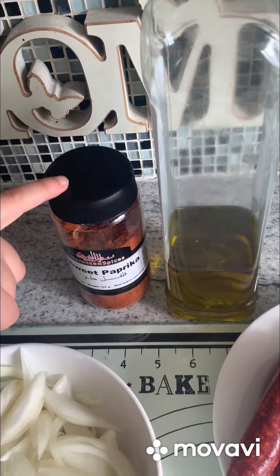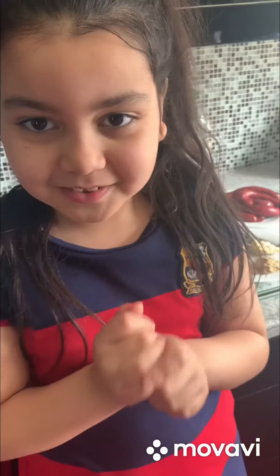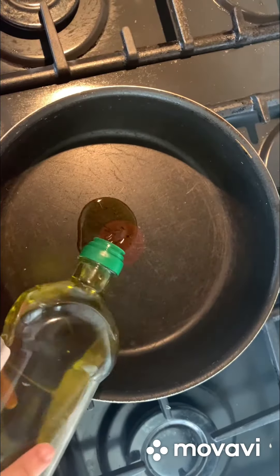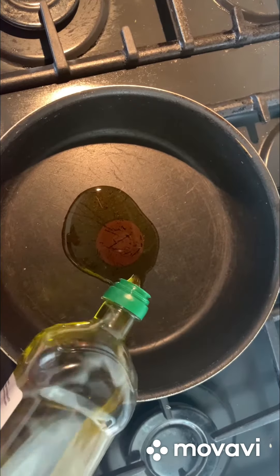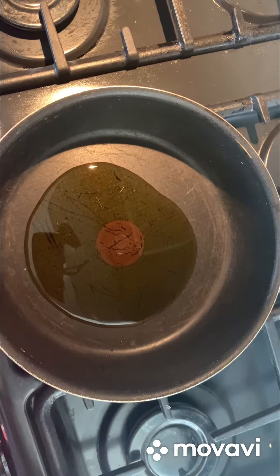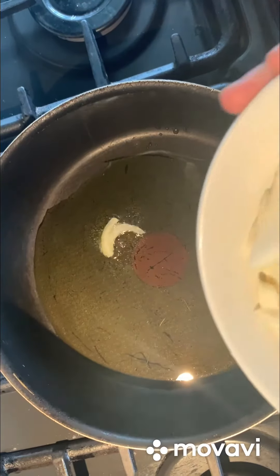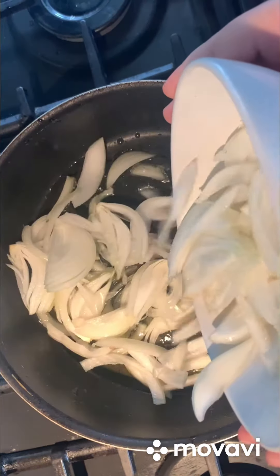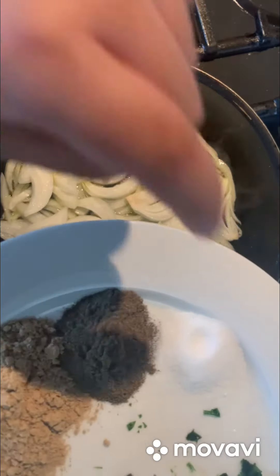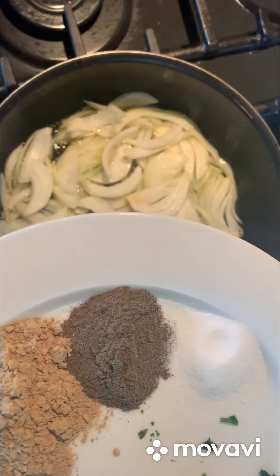Sweet paprika and oil. So let's start — let's put some oil. Now we're going to put in some onions. Now we're going to put salt, black pepper and ginger.